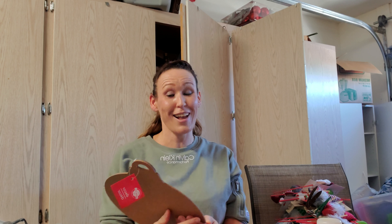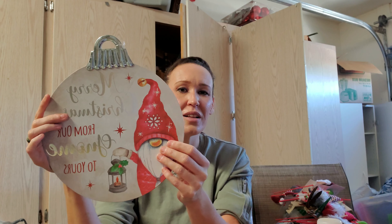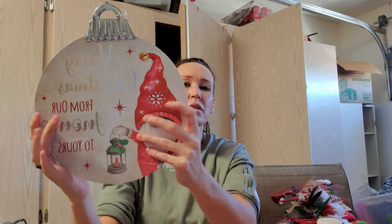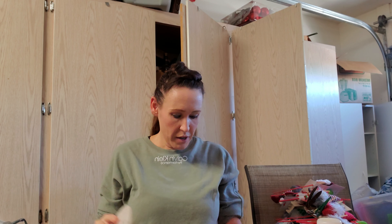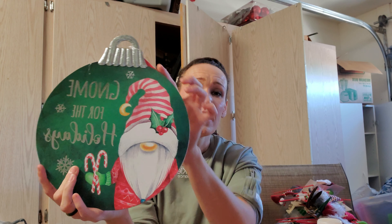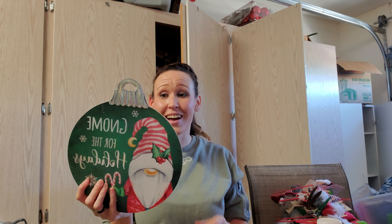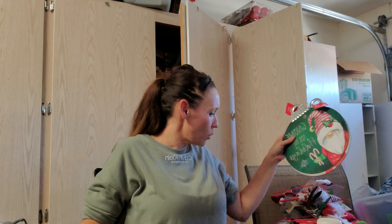Merry Christmas from our gnome to yours — I thought it was so cute. I will just embellish it a little bit, probably put a 3D snowflake there. And this says Gnome for the Holidays. I'm not a big gnome fan, but I love fun puns, so these are definitely going to stay with me. I'll put furniture marker around the edges, maybe a big bow, and they'll just sit up there as shelf sitters. I'll put a piece of wood back here so they just sit on the shelf and look beautiful.